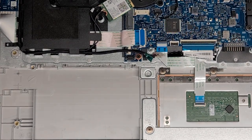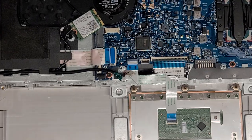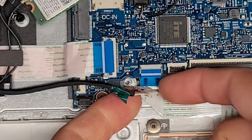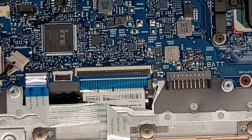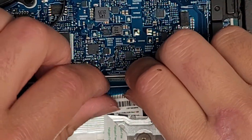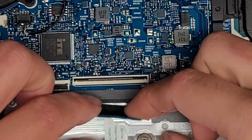Set the hard drive aside. Next, the trackpad connector — flip this latch and disconnect it. Then the keyboard connector — flip this latch up and disconnect it. Usually you have to lift it up slightly because the wings get caught on the raised areas, so pull it up slightly and pull it back.